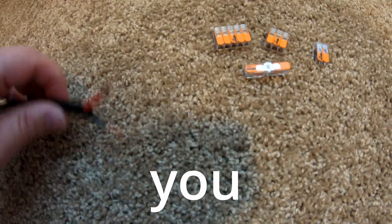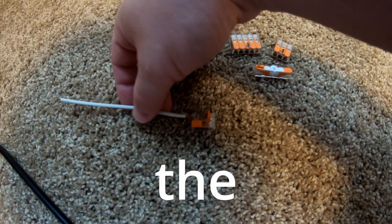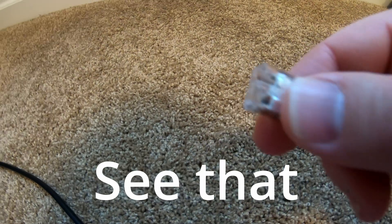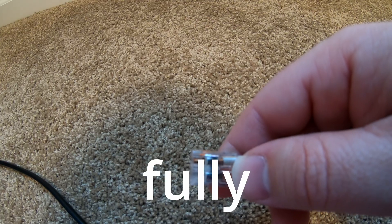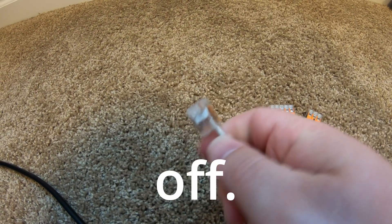We're going to throw all this out and I'm going to show you how sweet these Wagos are. We insert the wire — they're transparent, so you can see that the wire is fully inserted. We flip this down and now that is not coming off.